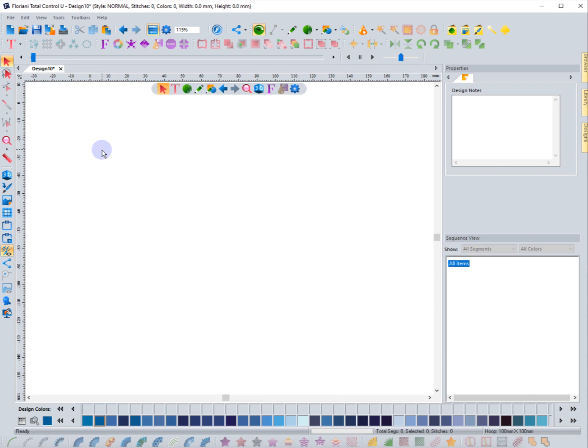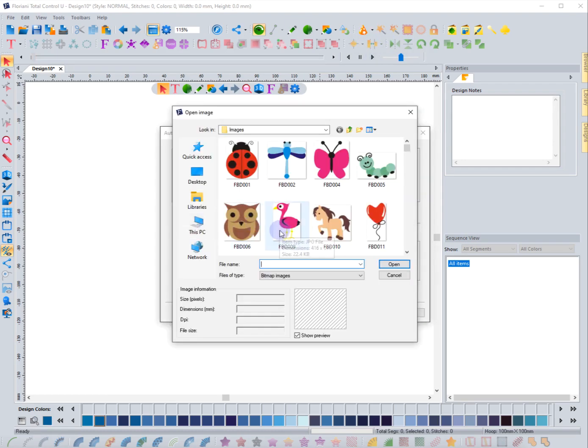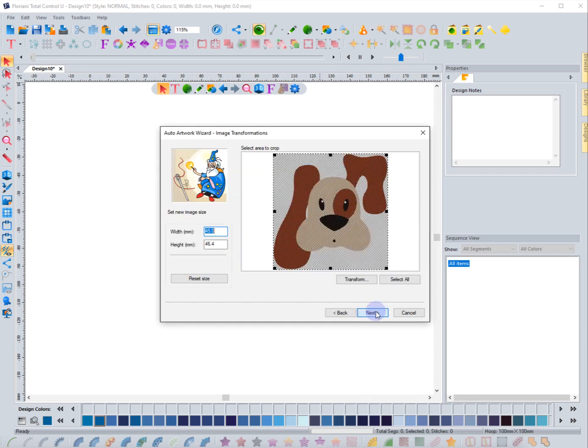I'm going to show you a little trick in this video that is something kind of fun to do. I'm going to go ahead and select the auto wizard icon, go to auto artwork, select an image, and I'm going to work with this dog again. I'll hit open, hit next. I don't really need to worry about the size when talking about artwork, but I'll change it to something a little larger, around the six inch mark, so I'm going to change this to 150.